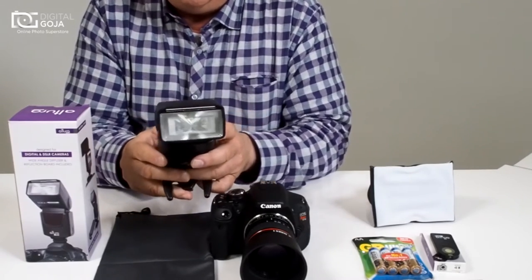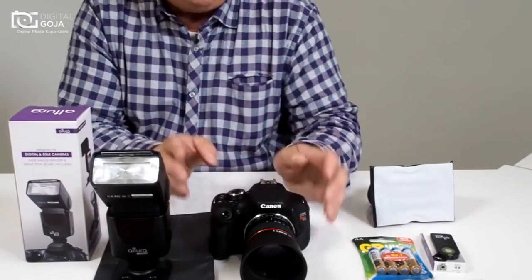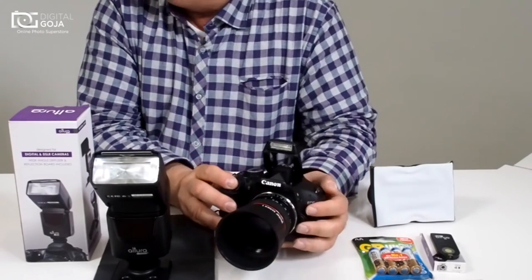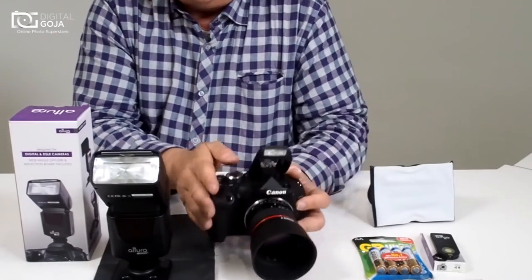Let's mount it back on here again and lock it in place. We turn it on and we're first going to use S1. S1 is for your full manual setting on your built-in flash — so that way when you fire the flash, it also fires your strobe.